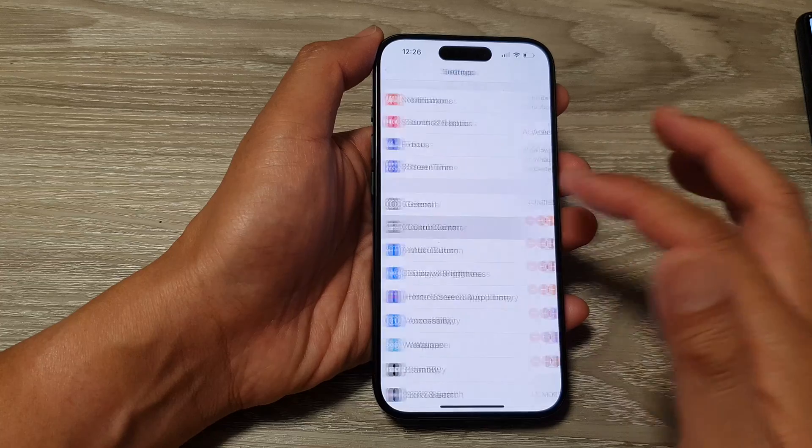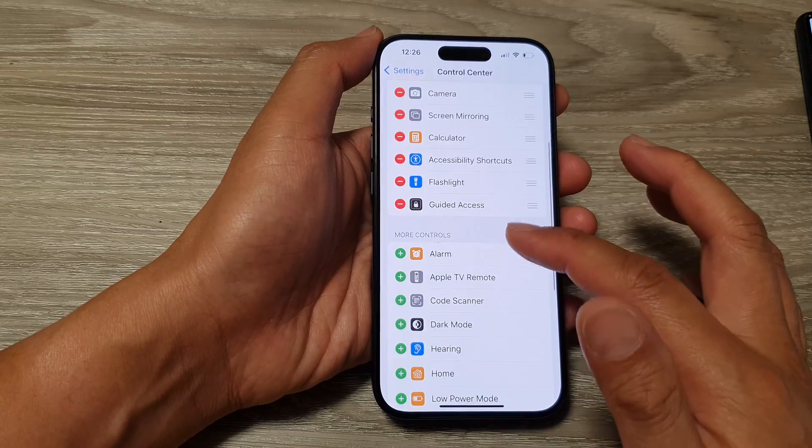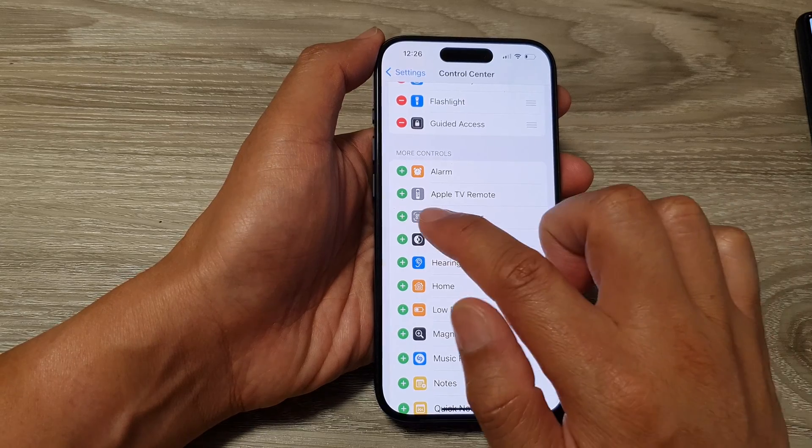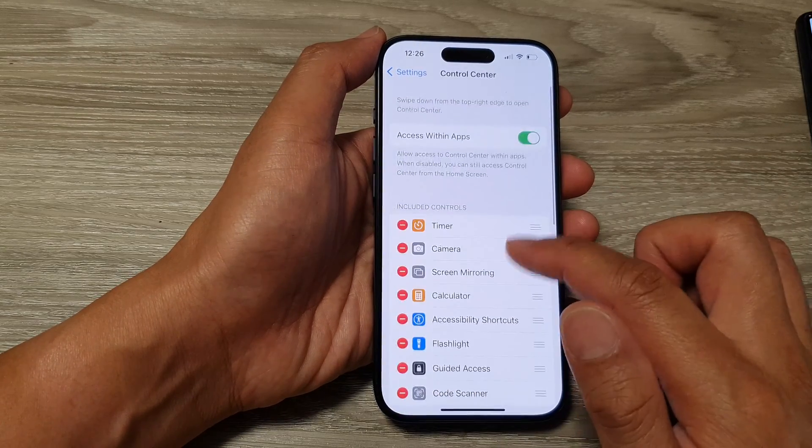So here I'm going to tap on Control Center. Then we go down to the More Controls section and tap on Code Scanner. Tap on the add button, so we'll add it to the top.